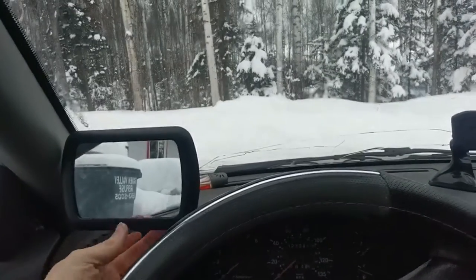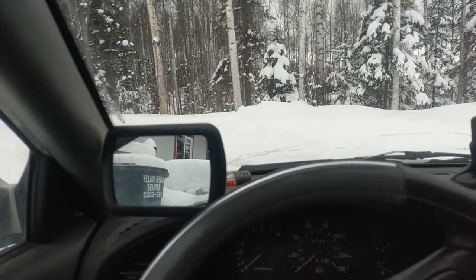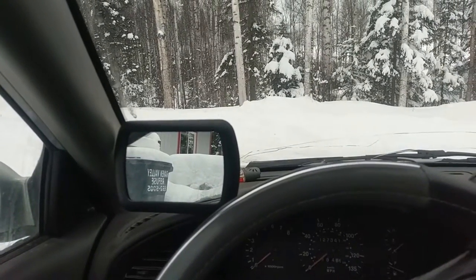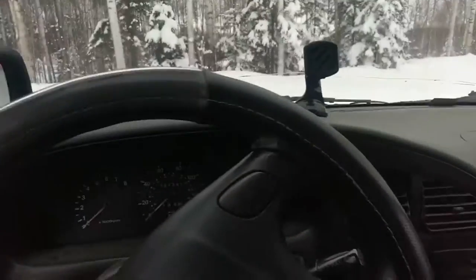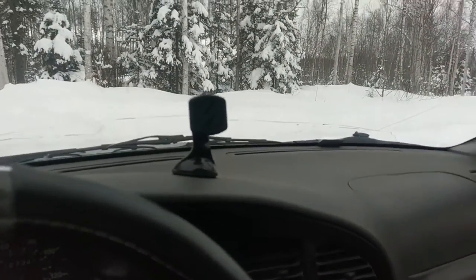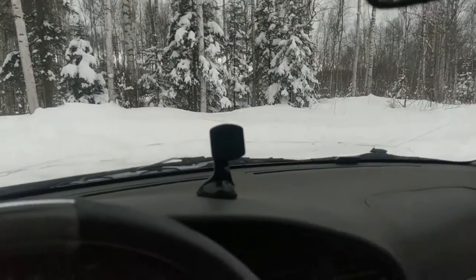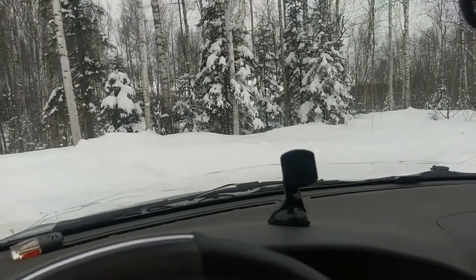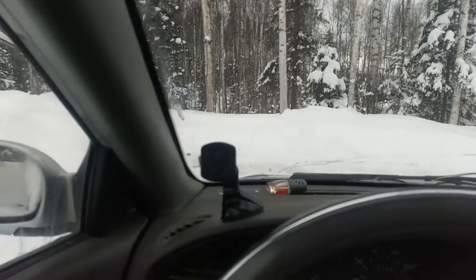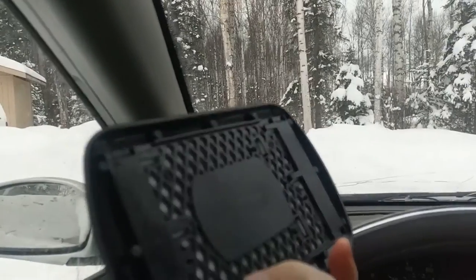You can adjust this any way you want to see more or less while you're driving. It takes a little getting used to. Here, I'll show you — this thing right here is called a magic mount. I like these things, they're pretty cool. I use one for my phone, and then I just bought a regular mirror.